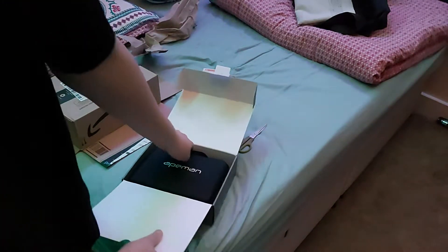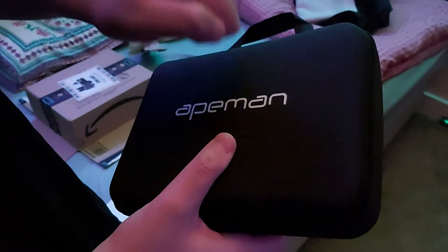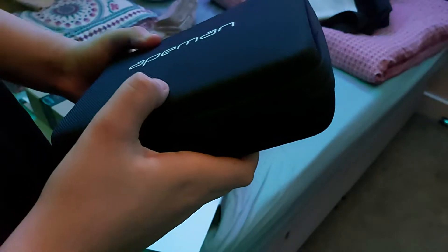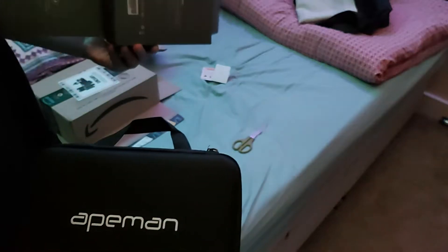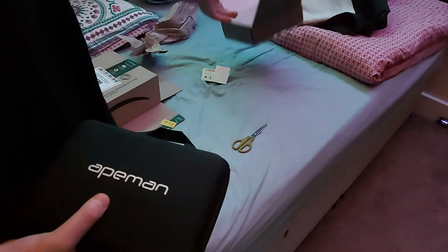And then we get to the major product, which is in a case already — oh, that looks nice. Hard case, not a deformable one. Feels like it's filled. Nothing else in the box, but still good quality, sturdy.